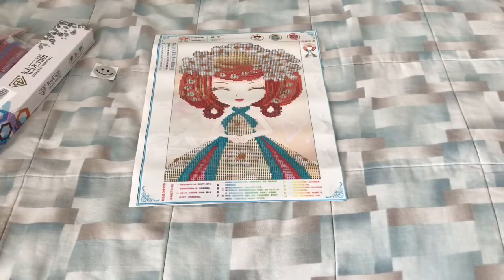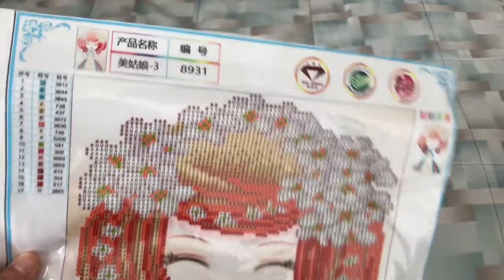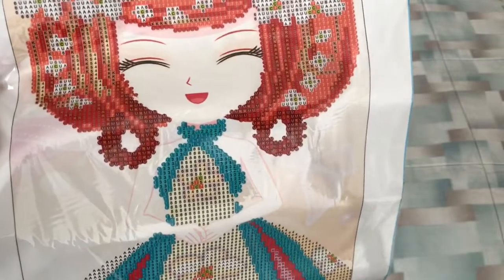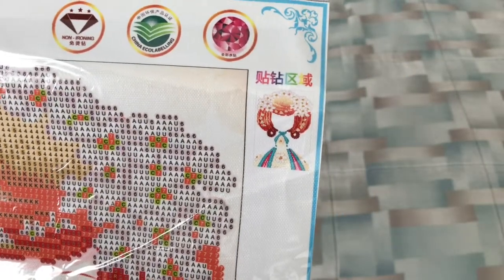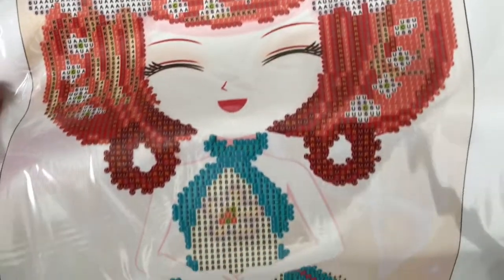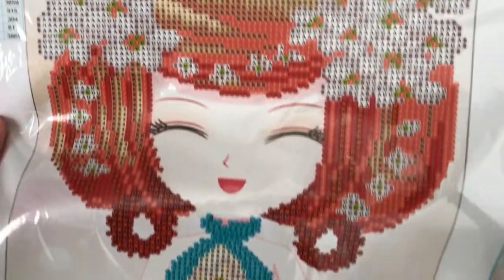So this is the first one. She has a total of 17 colors. There's the picture — you paint everything but the background, her face, and her arms. This is what you actually paint. Here is a view of the drill field — it's very clear and it's very sticky, so no problems there.